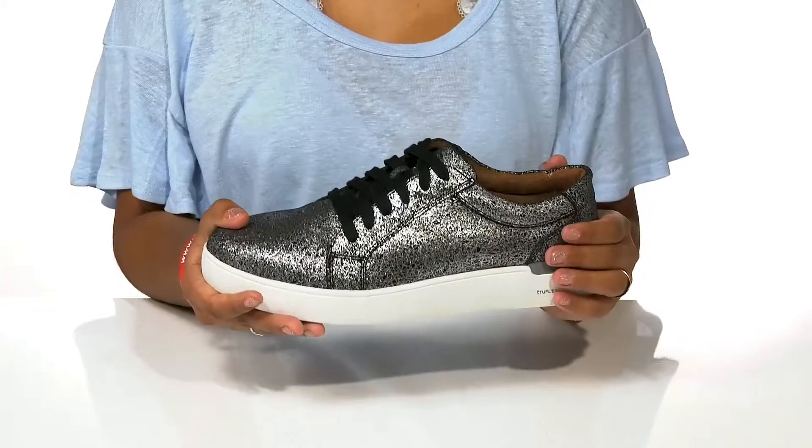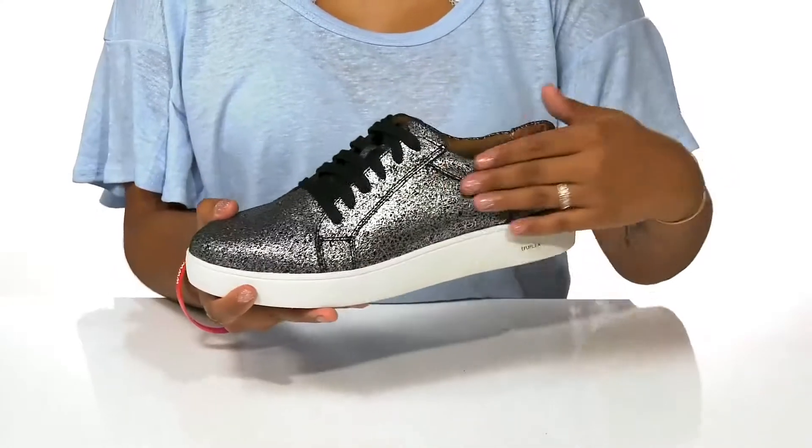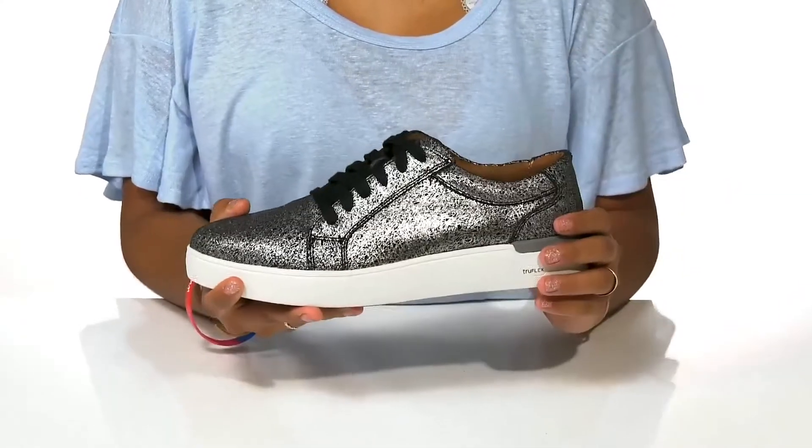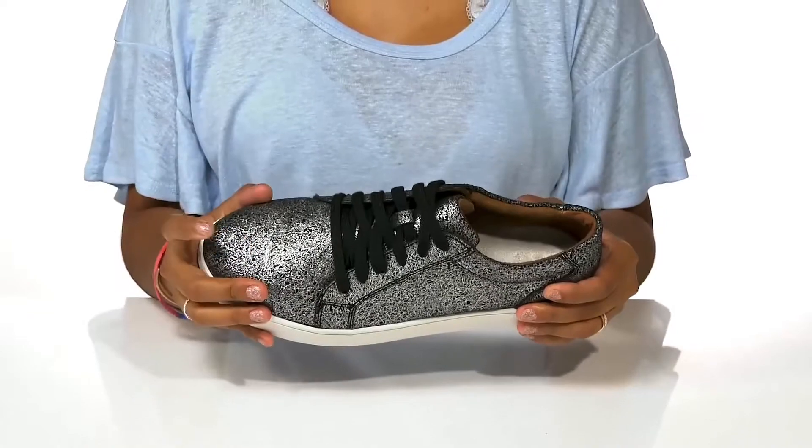There's a classic lace-up closure that allows you to customize your fit, while also lacking metal eyelets to keep you safe from electrical hazards. You'll find a composite toe keeps you nice and secure.